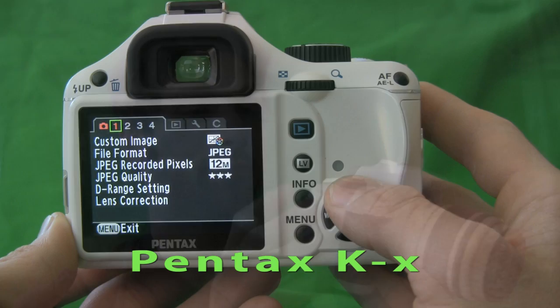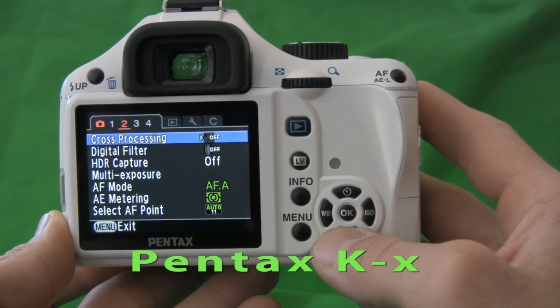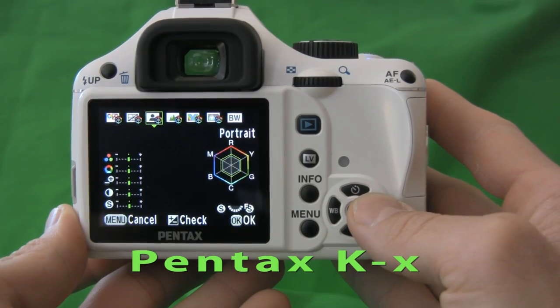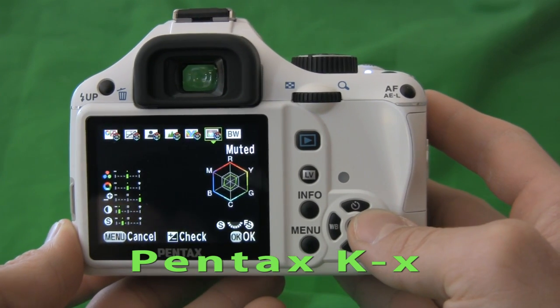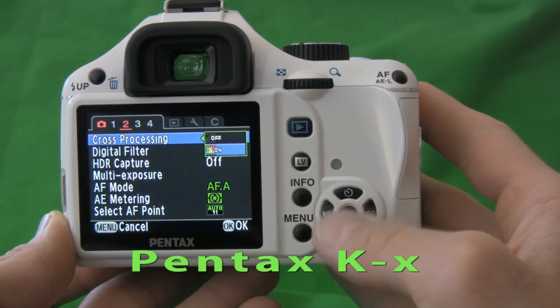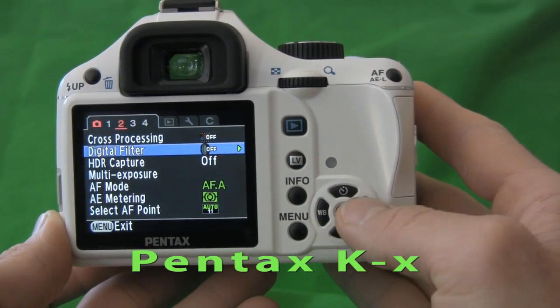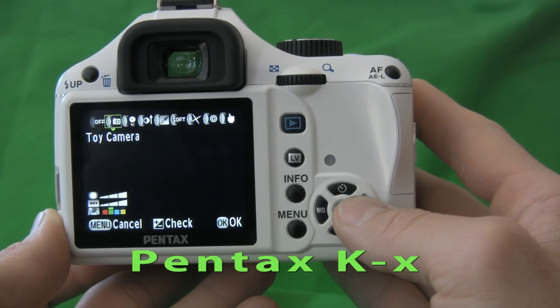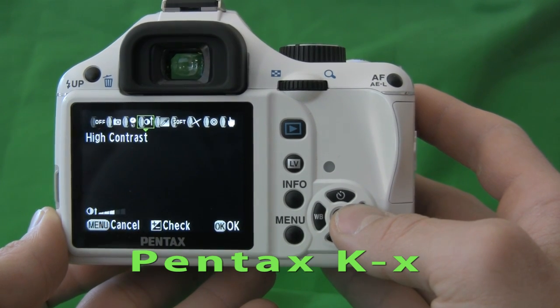The Pentax KX is chock full of shooting options. When shooting in RAW or JPEG, there are several options that allow you to play with the color space, including saturation, hue, contrast, sharpness, and that kind of thing. In order to take advantage of the digital filters and other effects, you have to shoot primarily in JPEG. There's cross-processing, which plays with the color hue based on the image information, and there are various Photoshop-like in-camera digital filters like toy camera, high contrast, and extract color.